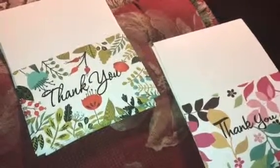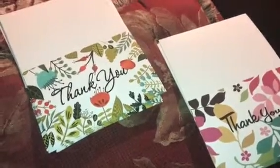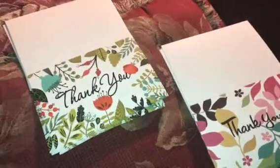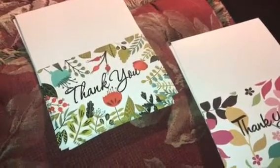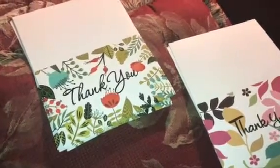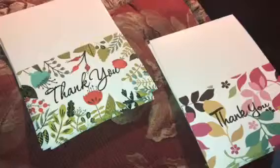Hey guys, today I am doing a review on a 48-count thank you card set. They have all different kinds of designs and I'm going to go ahead and show you them now. There are six different designs in this 48 set.